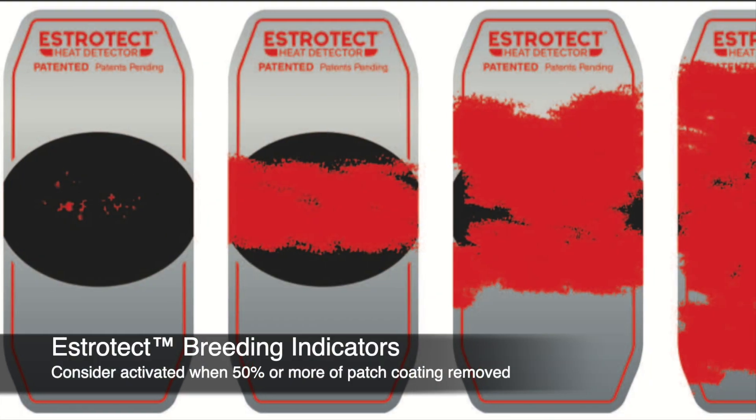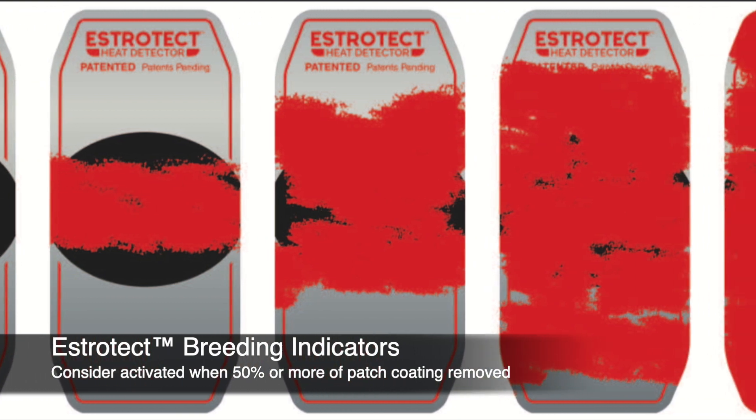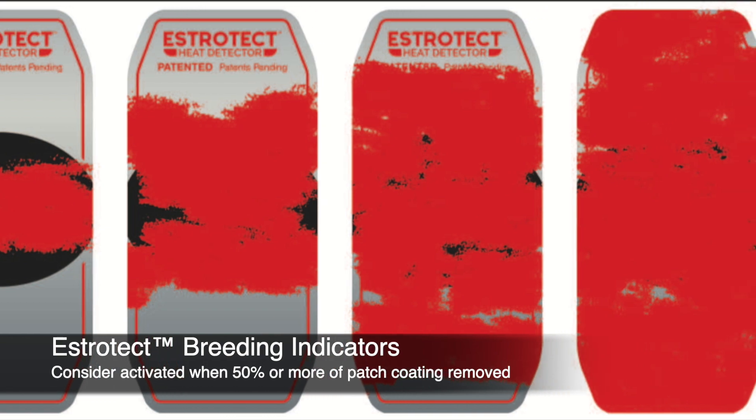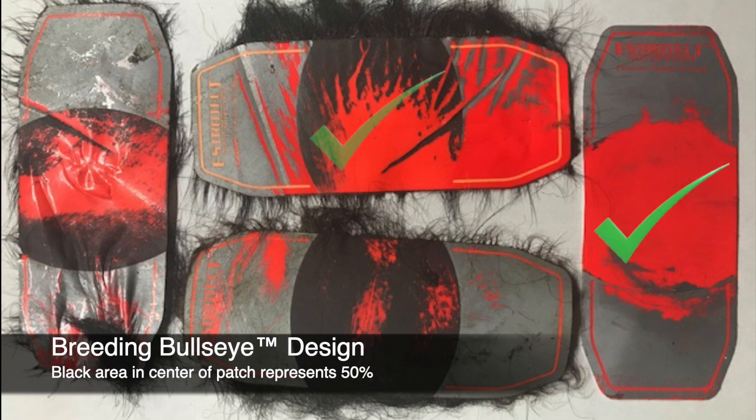If it's just some light scratching or flexing of the patch, or if it's a small rubbed-off area, don't consider that to be an activated patch. Consider a patch activated when half or more of the patch coating is removed. We changed the graphics this past October at the World Dairy Expo — we introduced a black mark on it so you can easily see if it's rubbed off for the equivalent of that mark, giving you a clear breed indicator.